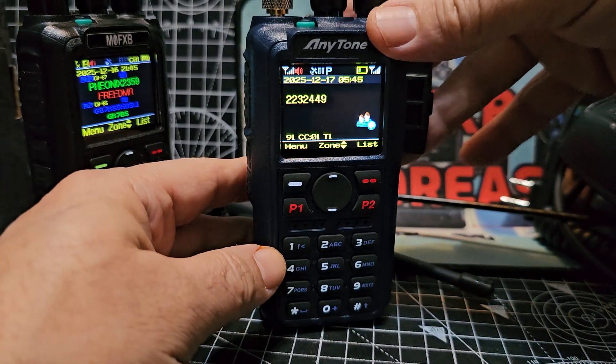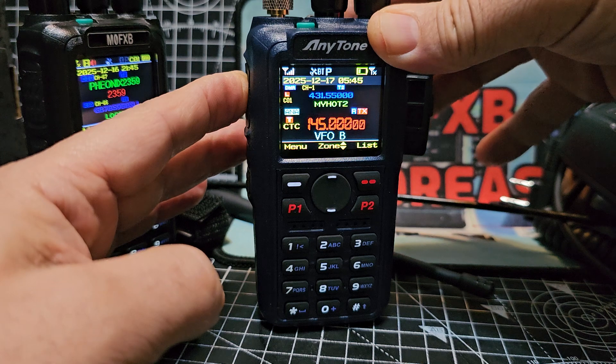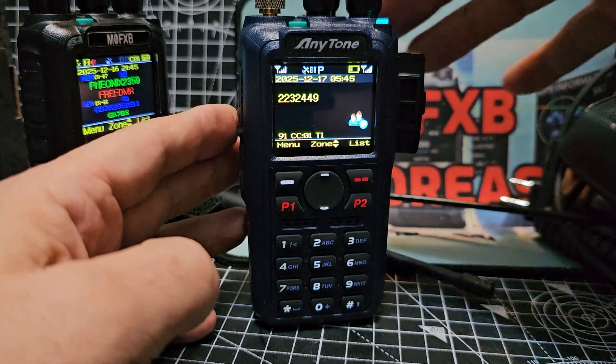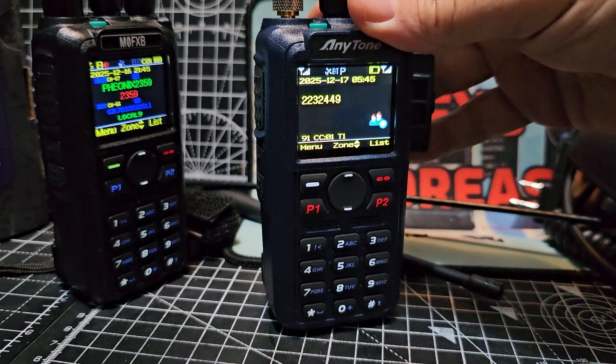It comes to life. On the B band, I'm going to key on the B band: one, two, test, test. You can hear DMR and the beeps from the repeater at the same time.